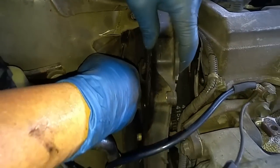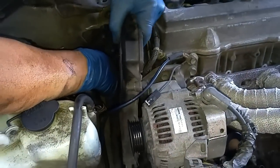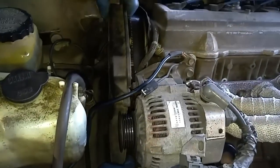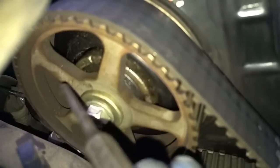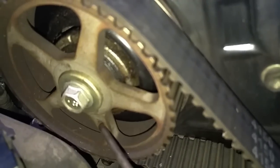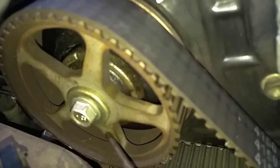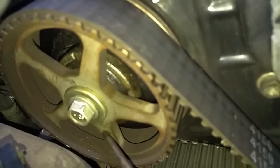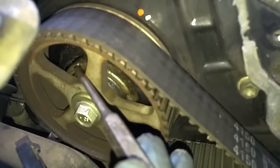I'll push this hose in and try to finagle this cover out. The timing mark for the camshaft is a little groove right up here — see that little notch? You line up that notch with this hole down here. That's how you line up the camshaft. We have to rotate the crankshaft another 360 degrees to get this hole up here to line up with this notch.